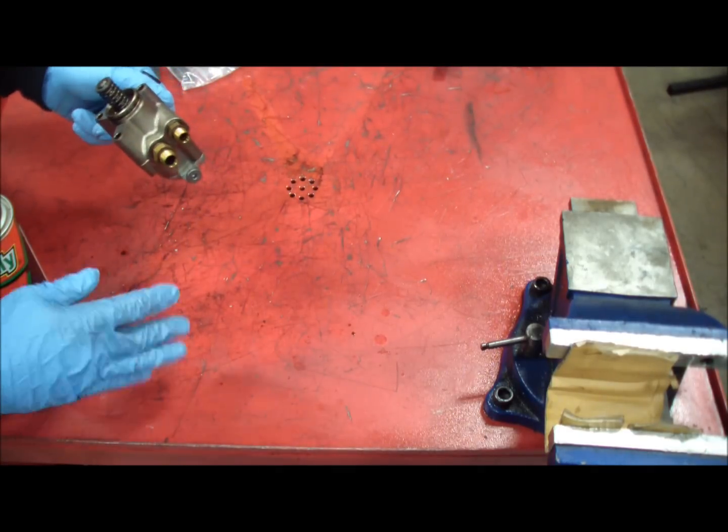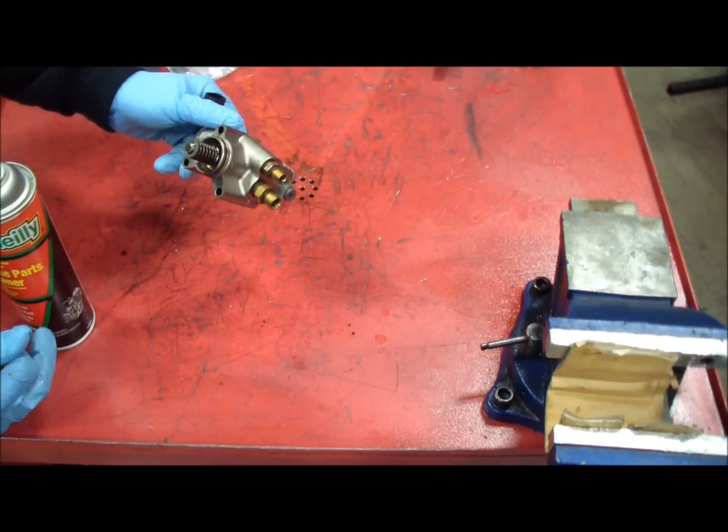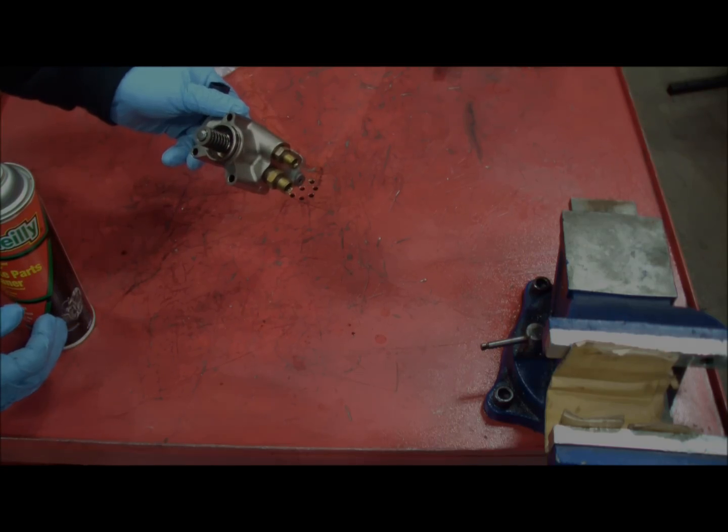If you don't have an air compressor, shake it — it should evaporate quickly. You're not going to want to use rags with lint on them. You could use lint-free rags or paper towel in a pinch, but avoid rags with lint because they might hurt the piston.